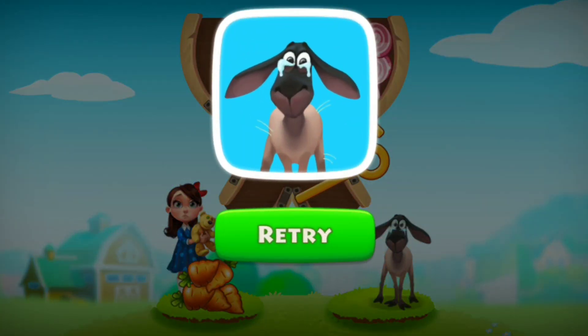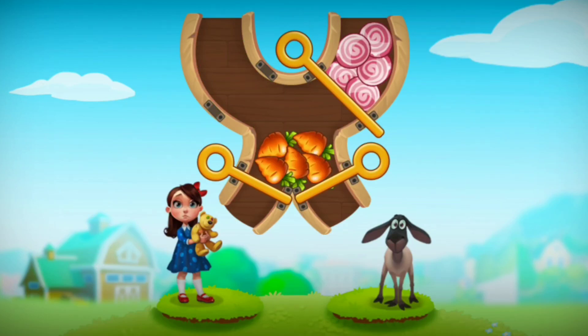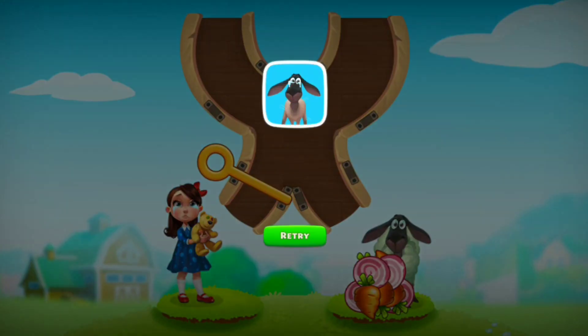Pull the pin correctly to make it perfect. Let's feed the ship. Pull the pin to release all chocolates. Oh, it's gone to a home.